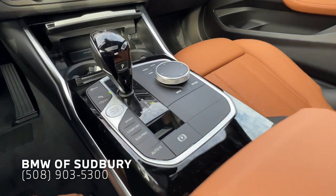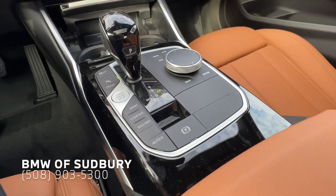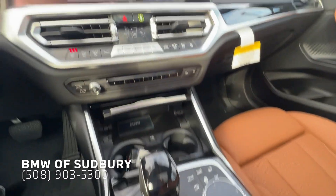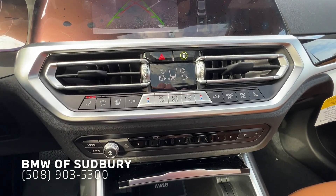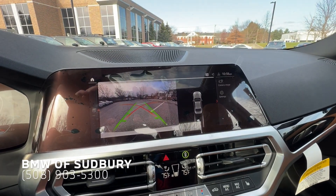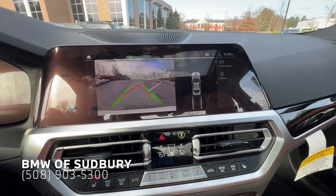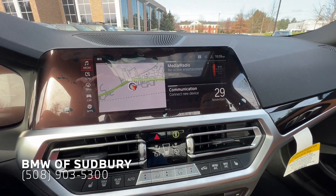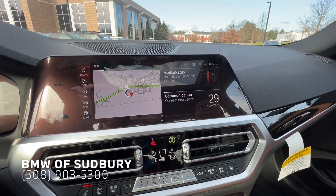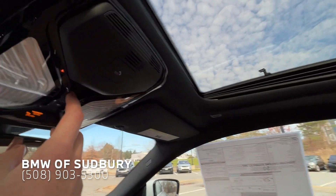Coming down to the center console, you see our newer style shifter, and the center console buttons are mirrored from a 3 Series, as well as our heating and ventilation controls, and our 10.25-inch center display. You can see our rear camera there, which is standard. And there's our main menu. We also have a power moonroof with a power shade.